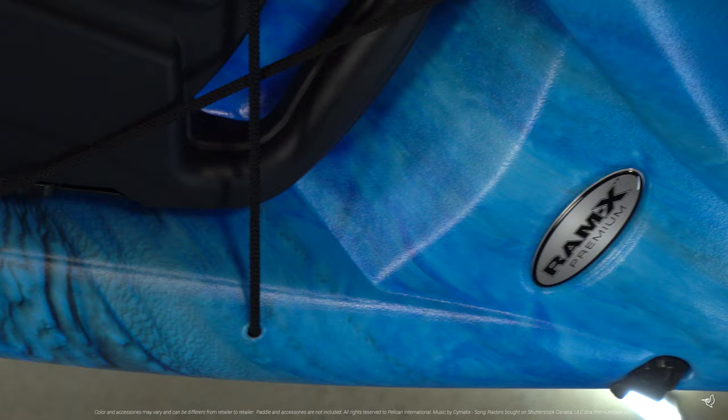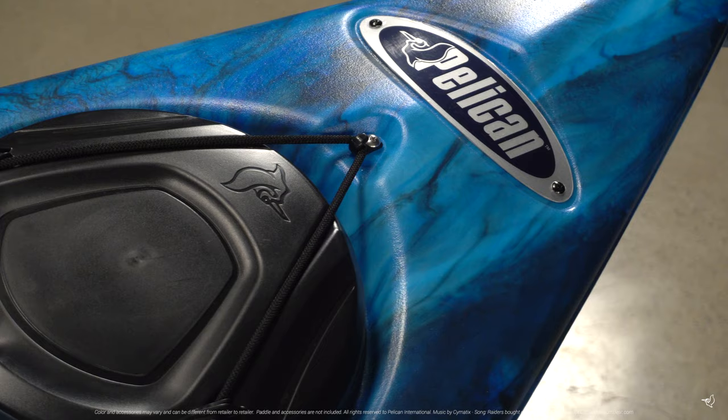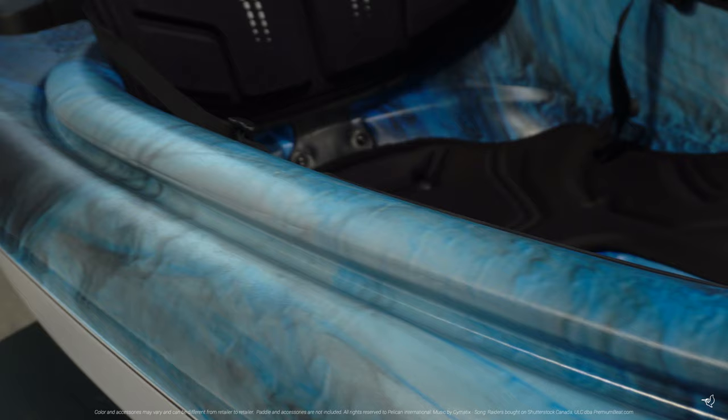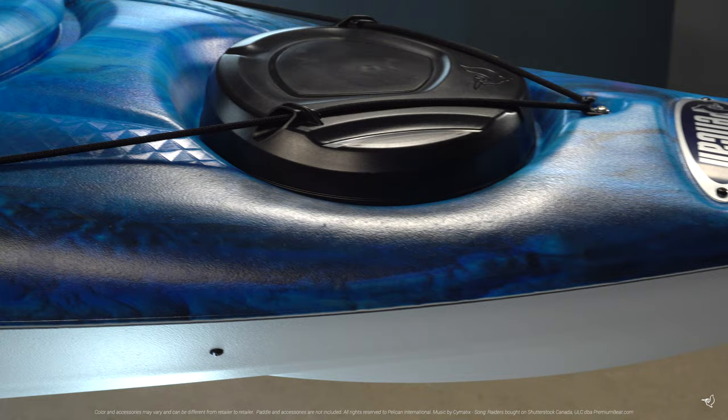This kayak is made with our patented Ram-X premium material — an exceptionally durable high molecular weight polyethylene that contains a top layer of advanced resin, which provides more rigidity while still making a conveniently lightweight kayak that comes with a limited lifetime warranty on both the deck and hull.